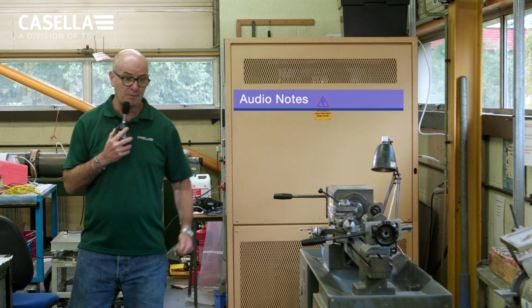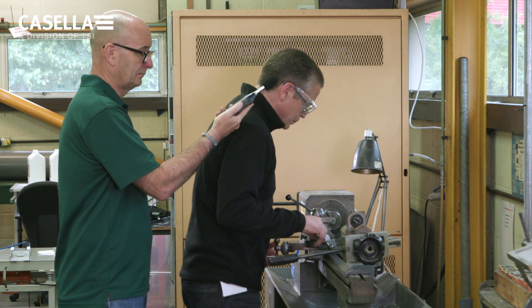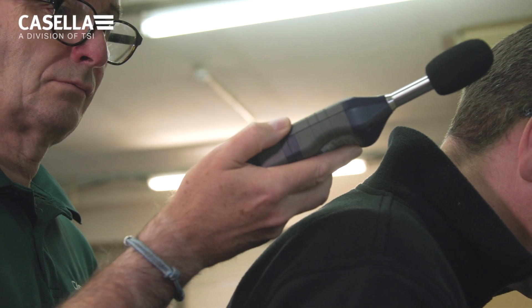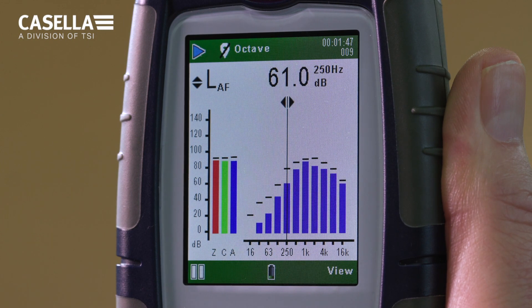With the Audio Notes feature enabled before the start of a run, the user can record an audio note by speaking directly into the instrument microphone. This feature alleviates the need to make written notes regarding location, working conditions and pertinent noise measurement information. It can also be used to record a sample of the localized noise prior to the measurement run, to record what individuals are being exposed to. The noise measurement can then be started.